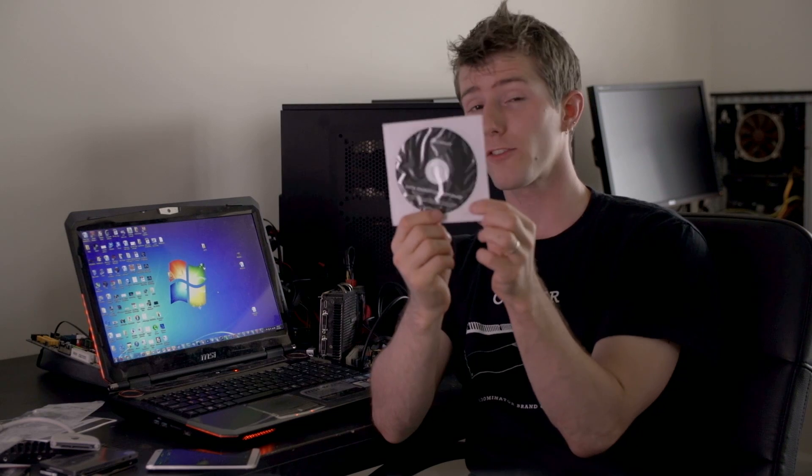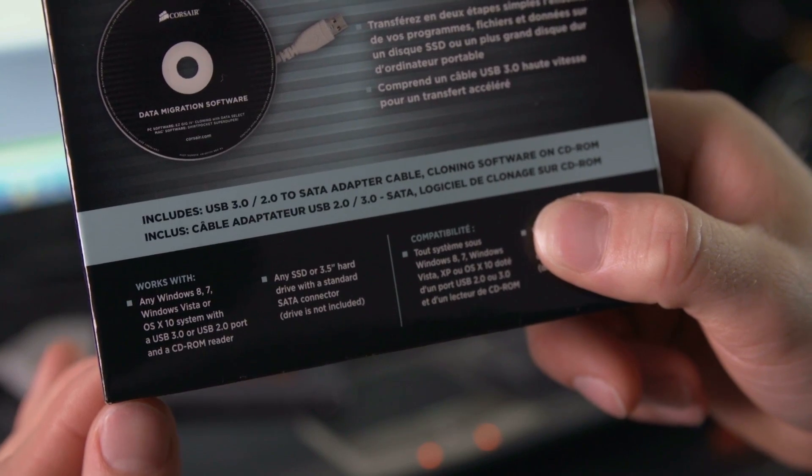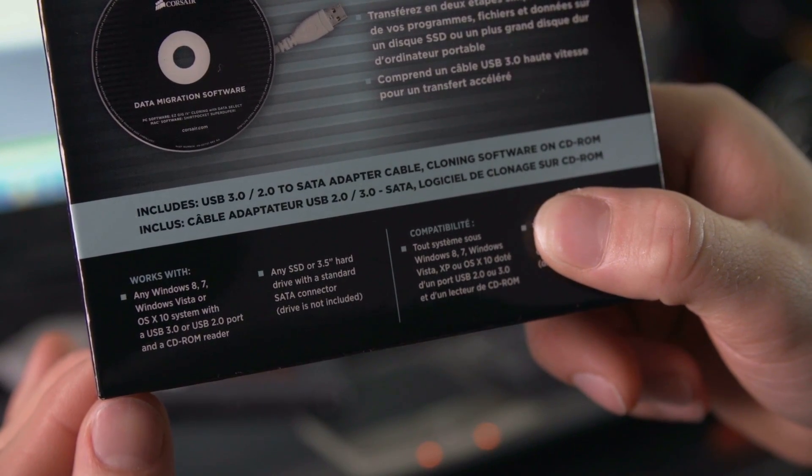If you do happen to have a desktop, whether it is a PC or a Mac, the cloning kit software works with both of them, making it overall a very flexible solution. In summary, the SSD and hard disk drive cloning kit from Corsair is a very serious tool that automates the process of transferring files during a drive upgrade.